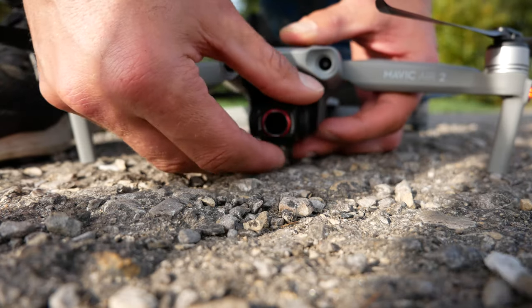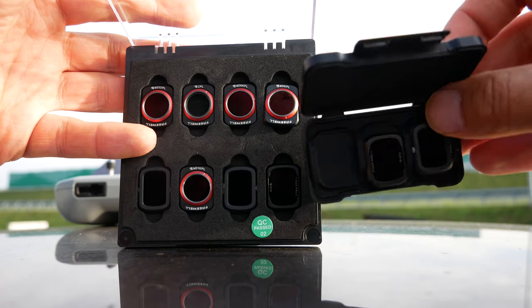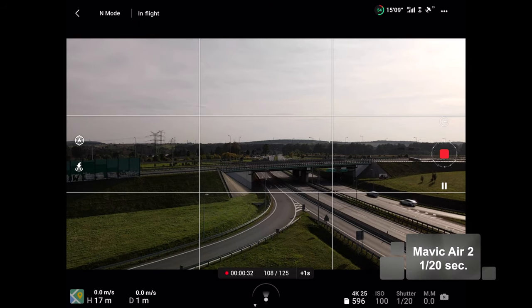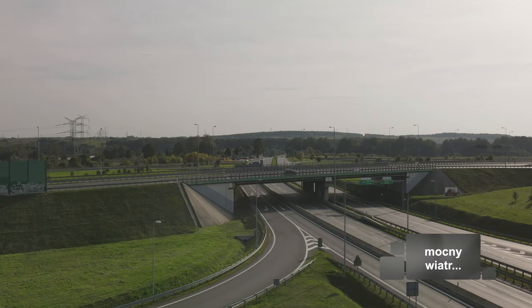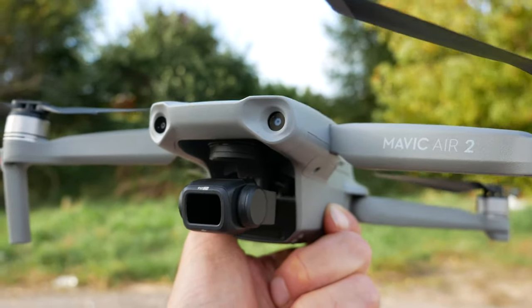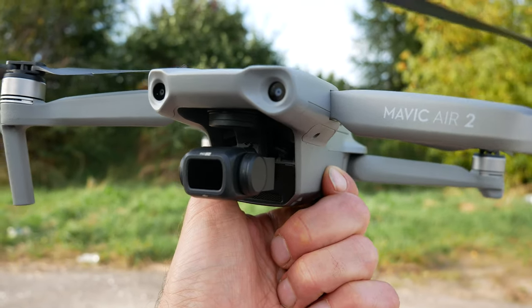Tradycyjnie chciałem podziękować chłopakom z firmy Freewell, z którymi współpracuję w tym sezonie - przesyłają mi do testów różne fajne rzeczy, między innymi właśnie filtry. Dzięki serdeczne za to. W tej chwili mam filtr ND64 i czas naświetlania, który uzyskałem, to 1/20 sekundy. ND256 - wiele osób może zastanawiać się po co taki filtr, ale do hyperlapsów jest idealny. 1/6 sekundy mniej więcej to jest ten czas naświetlania w tych warunkach.